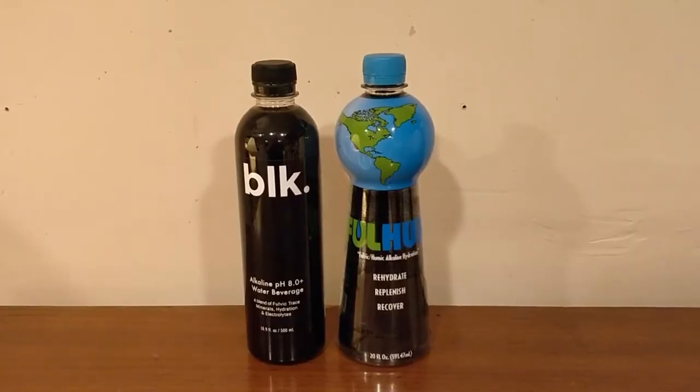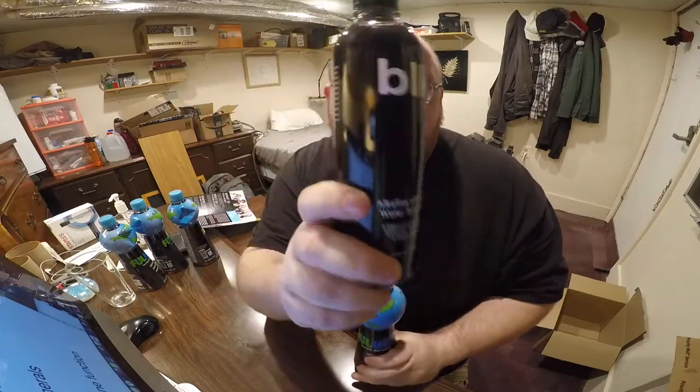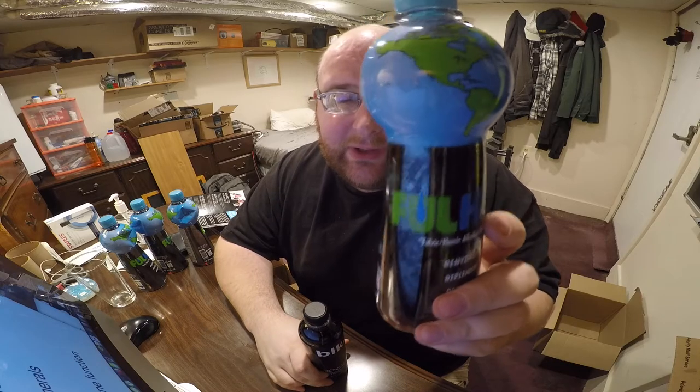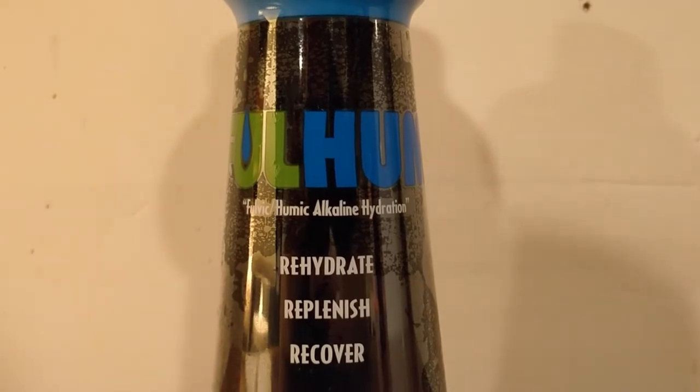Hey everybody, here's another water comparison video. Tonight I'm comparing these two waters. These are both black waters. First up is BLK water. Next up is a black water called Full Hum by Earth Water. And no, these are not labels on the bottles — this is actually the color of the water.